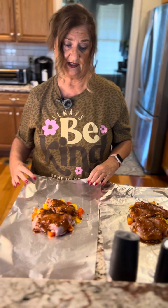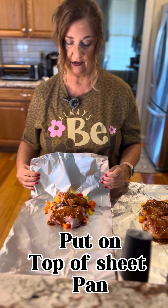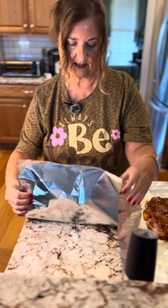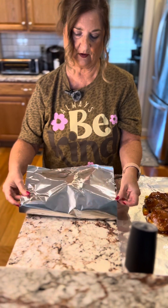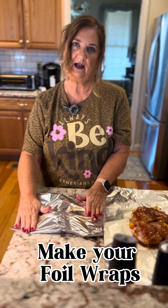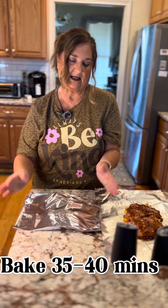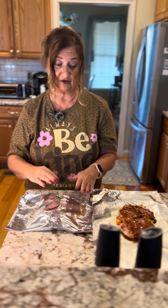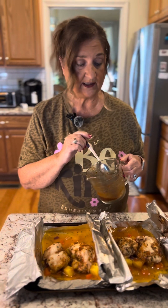I have a sheet pan to put underneath as well. We're going to close these up, make our little foil packs, and then put them in the oven for 35 to 40 minutes. We'll check them, then come back and open them up, add more sauce, and put them under the broiler. See you in a few minutes!